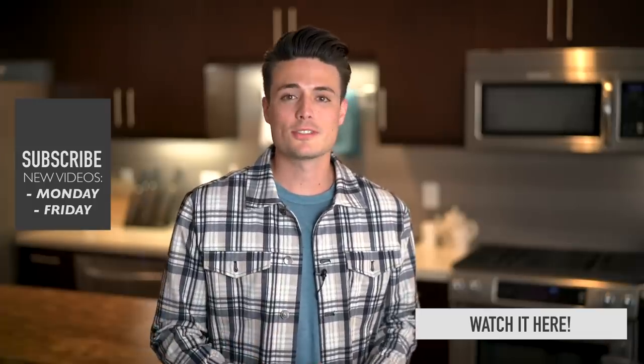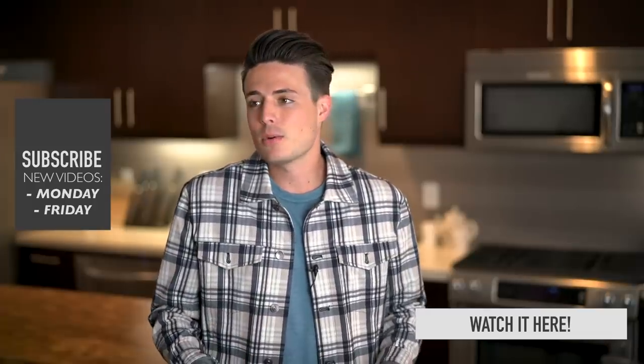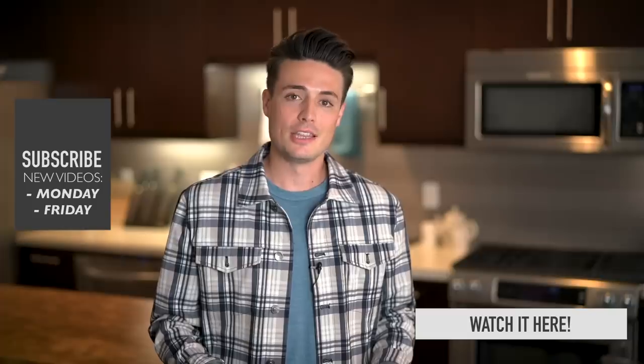Thank you guys for watching. I hope you learned something useful today, and like always, I'm going to see everybody next time.